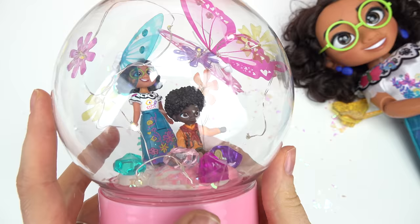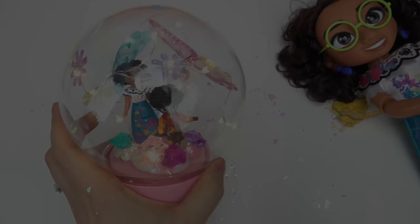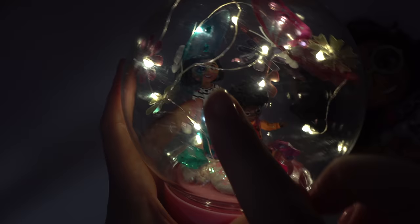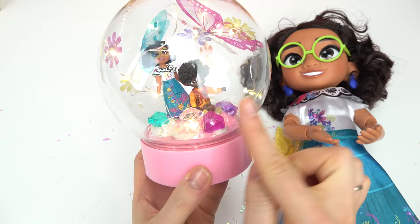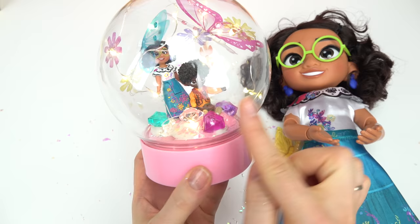How cool does this look, you guys? Let's turn it on — let me turn off my lights. Whoa, how awesome! Look at the butterflies — it looks like Mirabelle is kind of looking at them too, and our gem pieces are lit up. Thank you all so much for watching. This really turned out — I love how light it is, there's no water in there and you can display whatever you want, just stick it on the clay. I hope you all have a fabulous day and stay sweet!